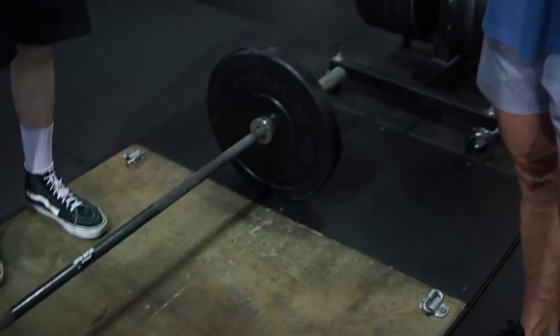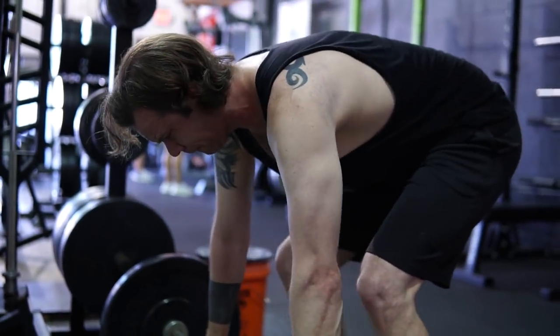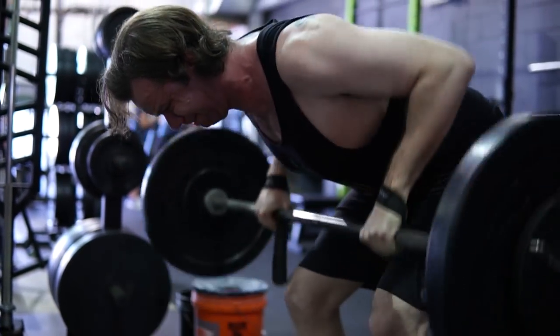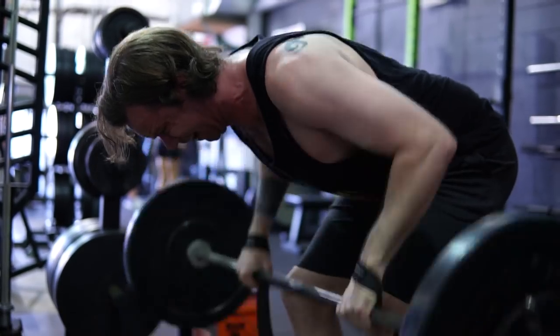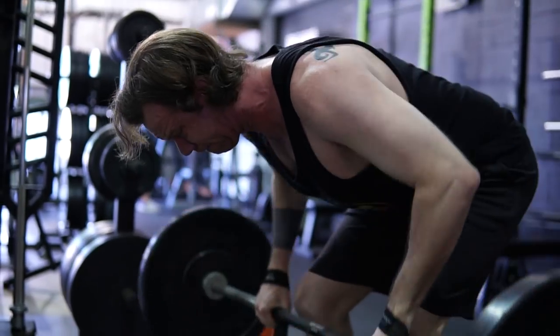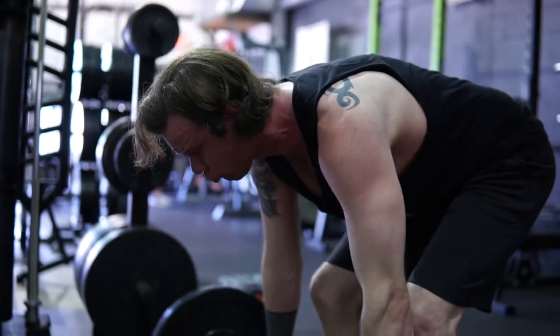Pull-ups are a great exercise to warm up and get primed for the next exercise, which is a bent-over barbell row. Charles is using straps — not bracelets! He uses straps because he's training for hypertrophy, not grip strength. If he wanted to train grip, he'd focus on grip tools separately. In this case, he's using straps so his grip isn't the limiting factor — the focus is entirely on the back.